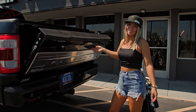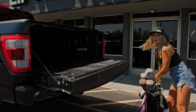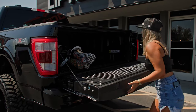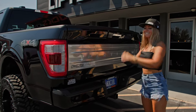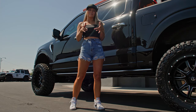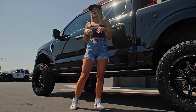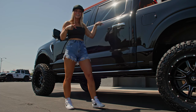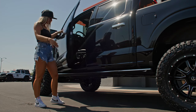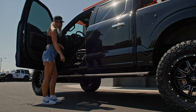We also made sure to get a locking bed cover, so it's perfect for storing my golf clubs. I know so many of you are probably wondering the exact same question I had when I first got this truck — how in the heck am I going to get inside of this huge truck? Well, luckily it has powered steps so I can easily get in and out.